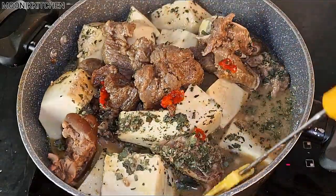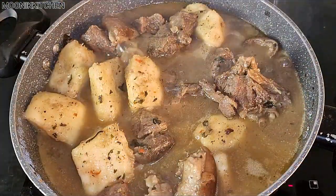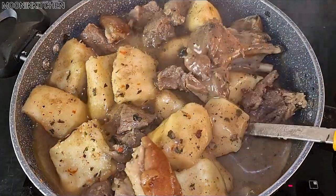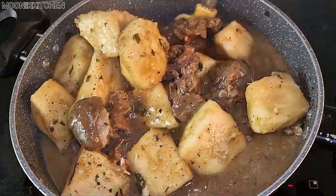I also added water behind the scenes, because this yam porridge needs water — otherwise it will be too thick. If you don't eat it immediately it will come out too thick, so I added water.